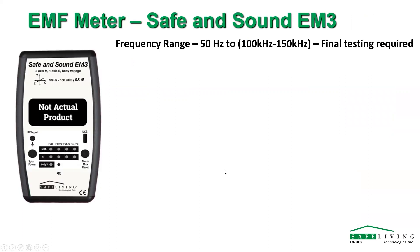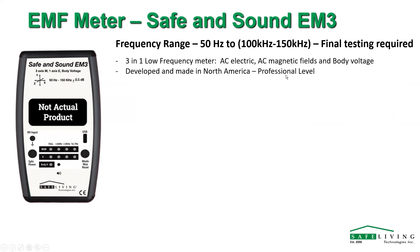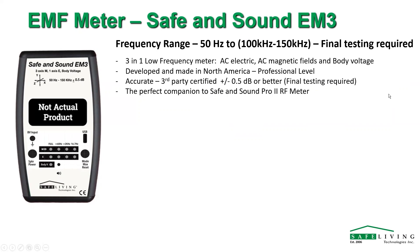A little bit about our EM3 meter — it's the electric and magnetic field meter. We're getting a pretty good response range, starting about 50 hertz all the way up between 100 and 150 kilohertz, maybe even a little bit higher. We're in final testing with that as well. It's a three-in-one meter: it does electric fields, magnetic fields, and body voltage, developed in North America. We're trying to get it to a professional level — it will be certified plus or minus 0.5 dB or better.